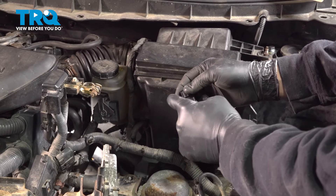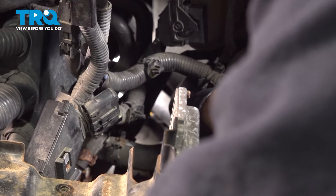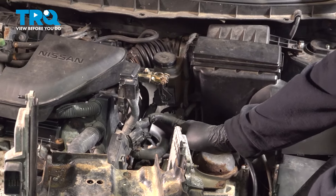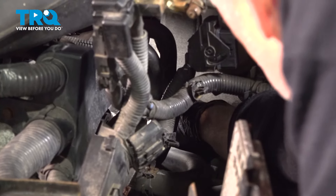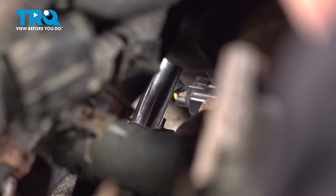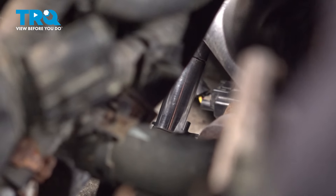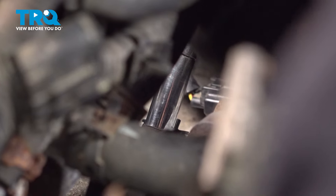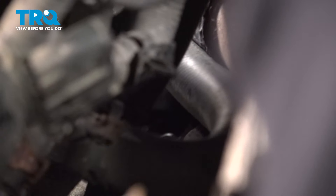I'm going to go ahead and take the new sensor, press that in, install the bolt, and then reconnect the connector on the back side. With the sensor installed, I'm going to go ahead and install the bolt — just work your hand down underneath this harness and underneath this heater hose. I'm going to use a quarter-inch ratchet and a deep socket to reach in there and snug that down. Once that bolt bottoms out, just give it about another third of a turn. It doesn't have to be super tight, but make sure it is snug. Reach back down and grab that electrical connector, line that up, push it on — you'll hear it snap into place.